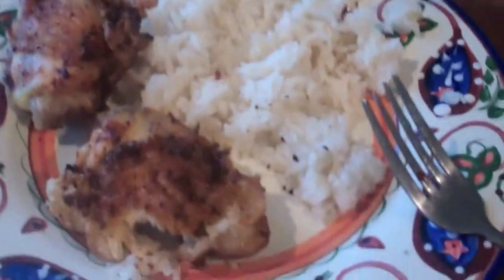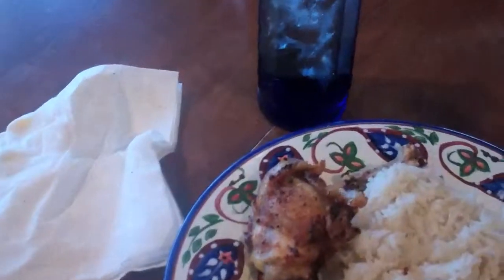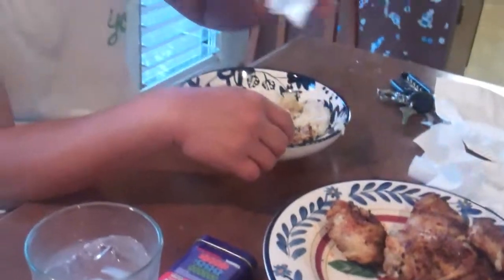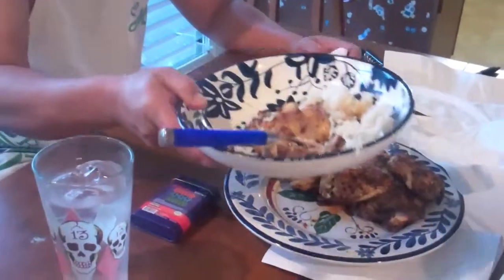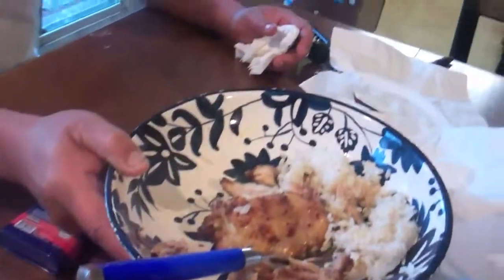This stuff is good. It's crispy, it's not greasy like it's been soaking in grease because it's been cooking the New Wave way. Look at that — crispy on top, moist on the inside.